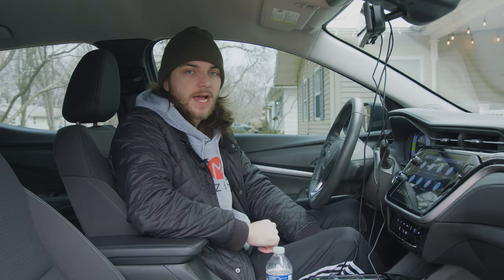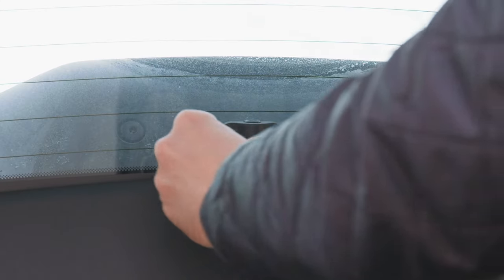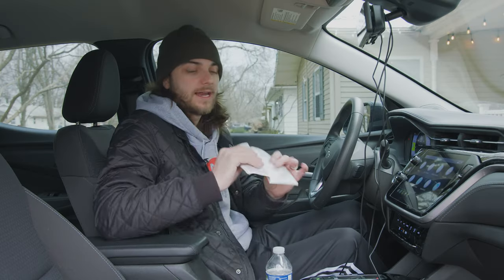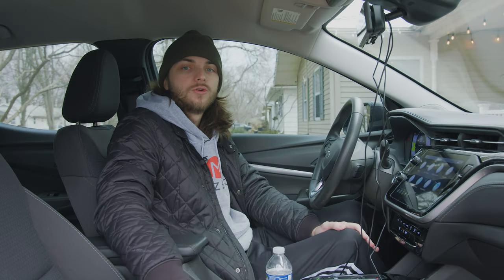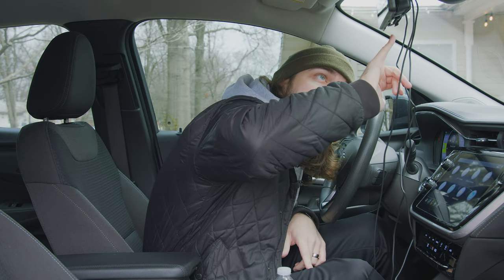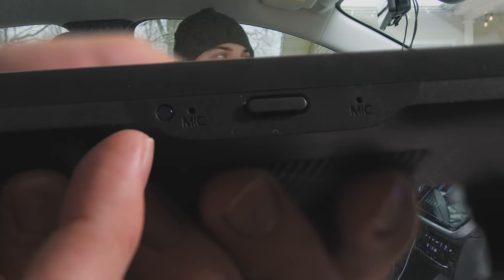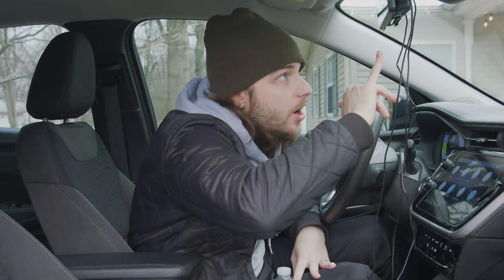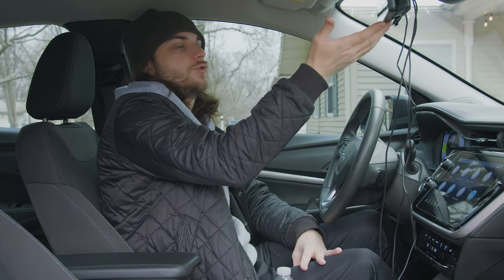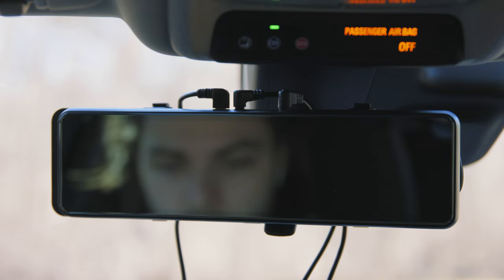For the rear camera, it comes with a couple of mounting options: you can use the adhesive to stick it to your back windshield, or use the screws to mount it underneath where a traditional rear view camera would be, as clearly laid out in the user manual. The device also has a little mic to pick up sound, a light sensor for automatically adjusting display brightness, and a power button — when it's off, it functions exactly like a normal mirror.